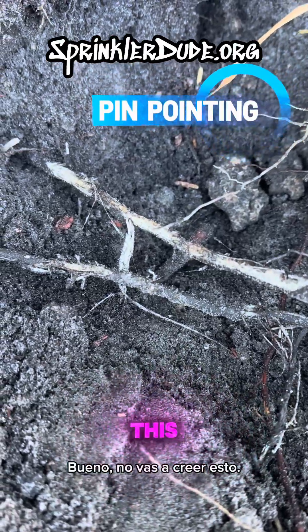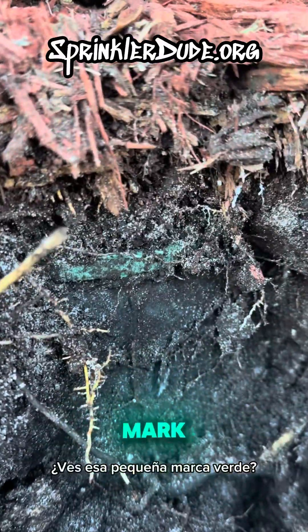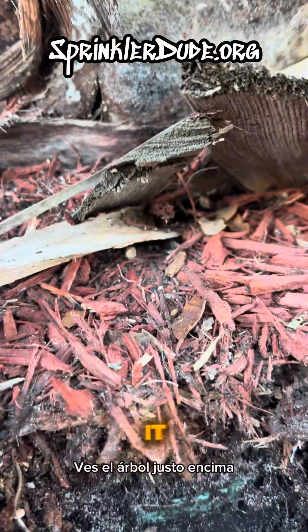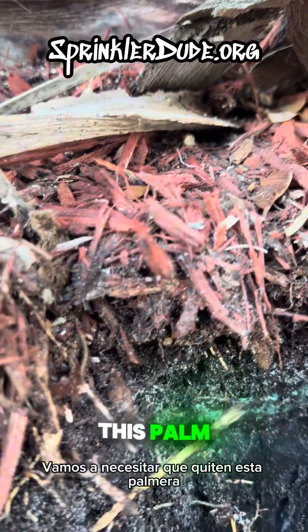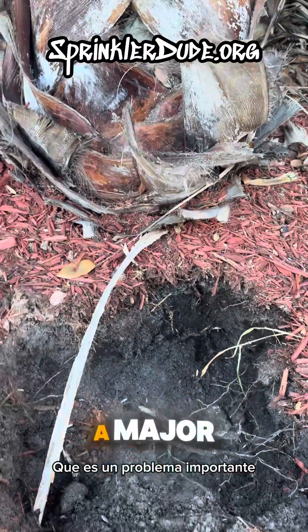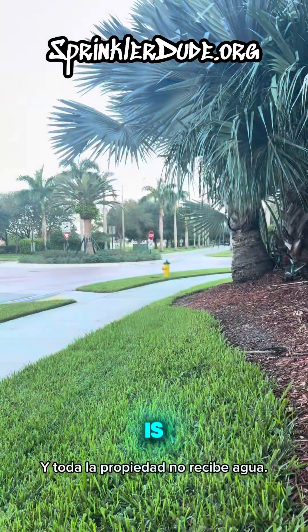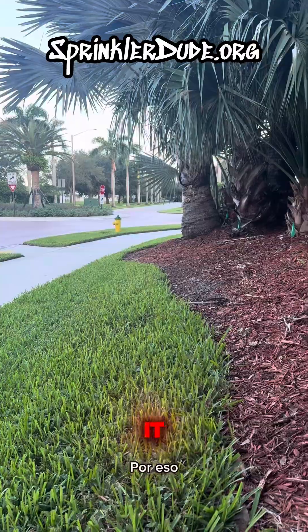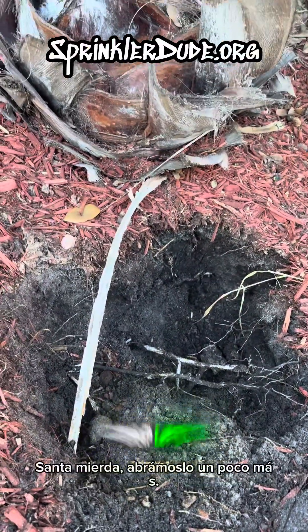You're not going to believe this, but it's definitely under the damn tree. You see that little green mark? You see the tree right above it? That's not going to happen — we're going to need to get this palm tree removed before we can address this valve, which is a major problem. Because that valve is stuck open right now, and the whole property is not receiving water because of it. That's going to be a pain in the ass.